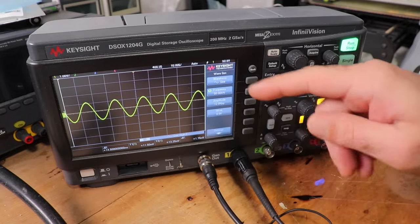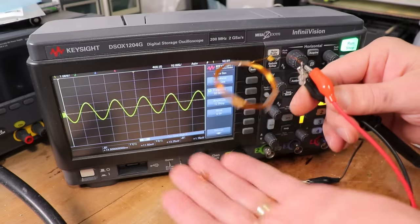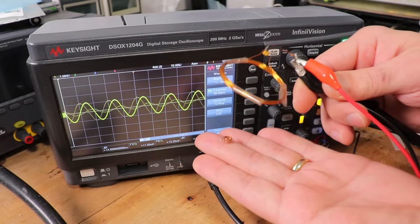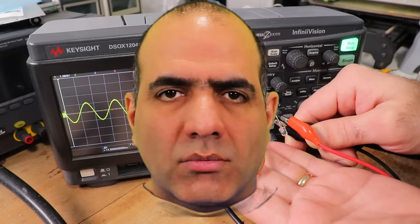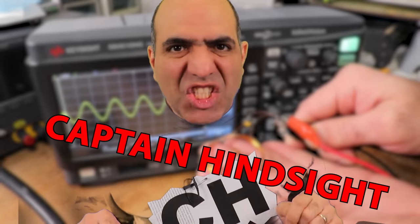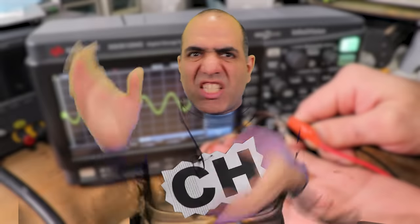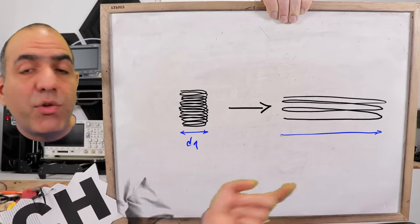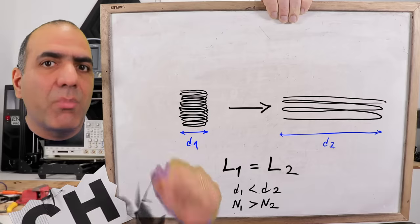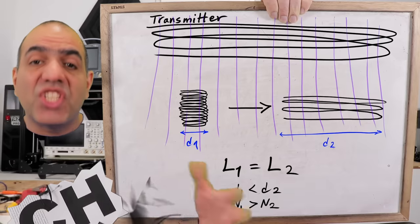I provide a 50 kilohertz signal from the function generator of my scope to some random coil. If I place that around my tiny coil here, it doesn't turn on. I'm Captain Hindsight — I have like two months worth of footage of testing and failing. I tested a bunch and realized you can't make the same inductance if you increase the diameter of the coil and reduce the number of turns. But a bigger coil means more magnetic fields pass through it and so more energy is transferred.